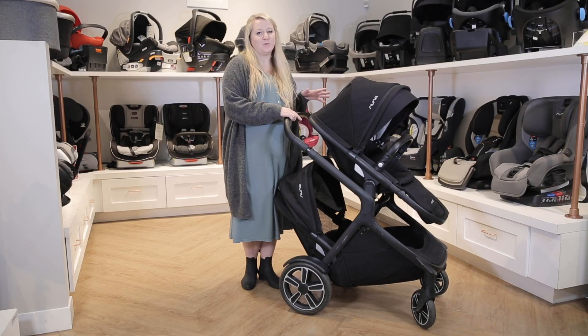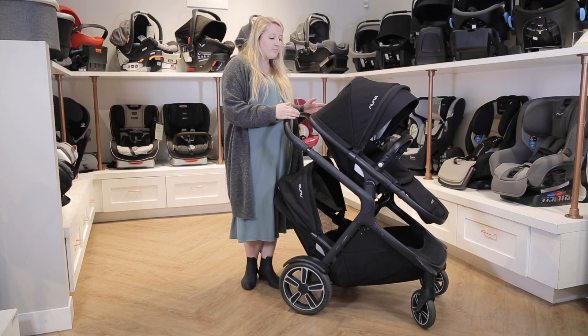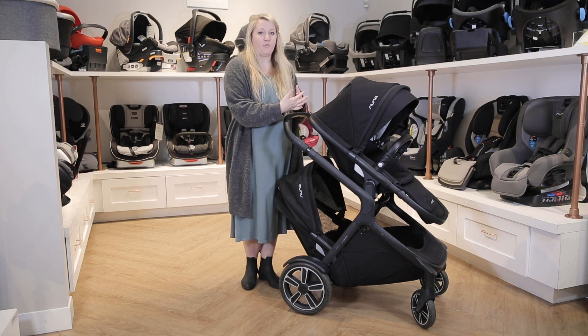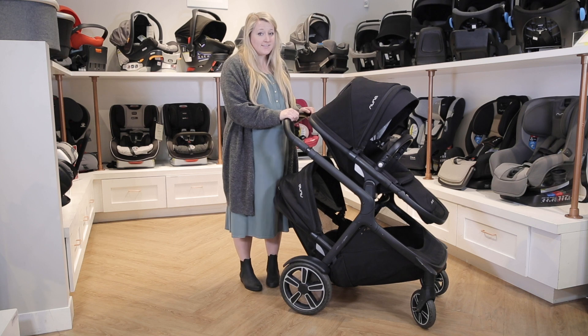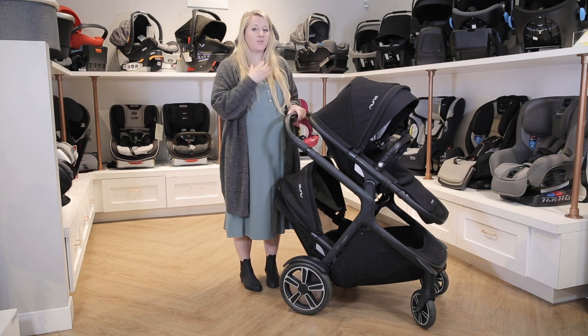Overall, we absolutely love the Demi Grow because of the unique features that it has. One being that it has a very small footprint — it is one of the smallest double strollers that you can find. Also, because the seats are stacked on top of each other, it centers the weight of the stroller and makes it easier on you to push.